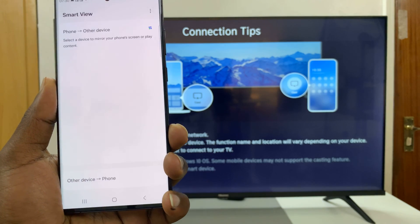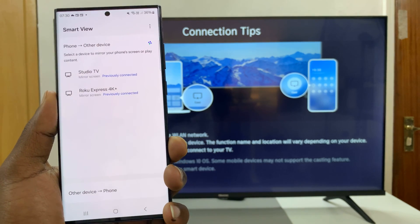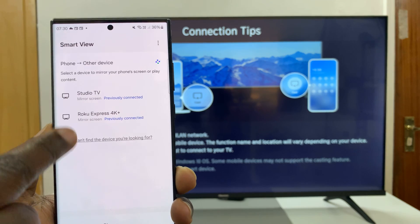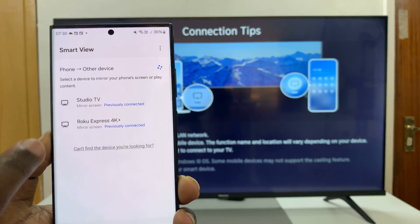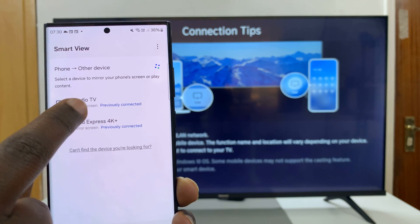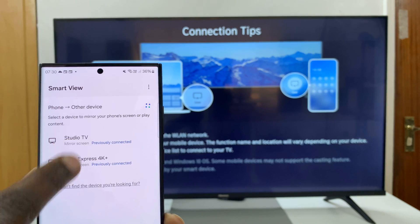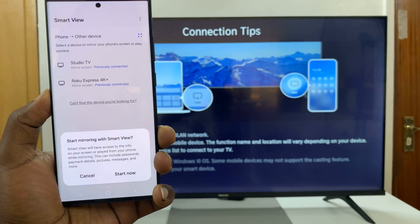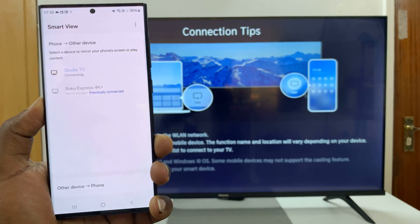So I'll select Smart View — it might be slightly different on different Android phones, but for this one it's Smart View. And it's going to find devices it can screen mirror to. It finds my studio TV, which is this one among other devices. So I'll select my TV and then continue by tapping on Start Now.